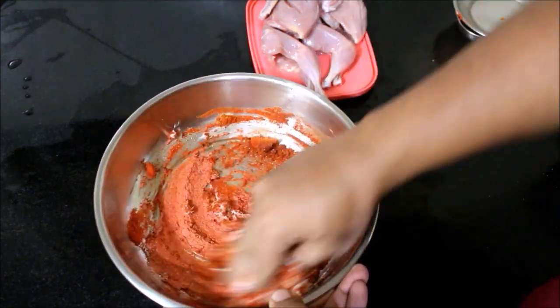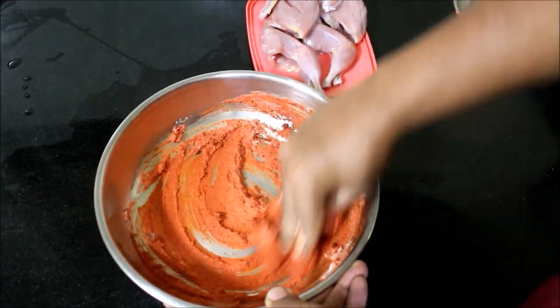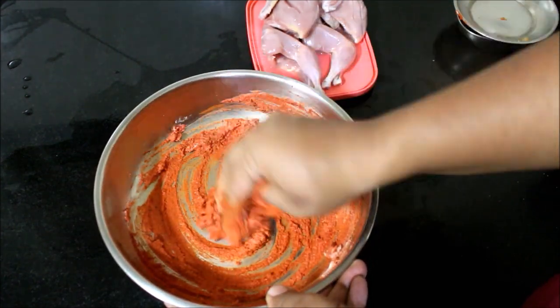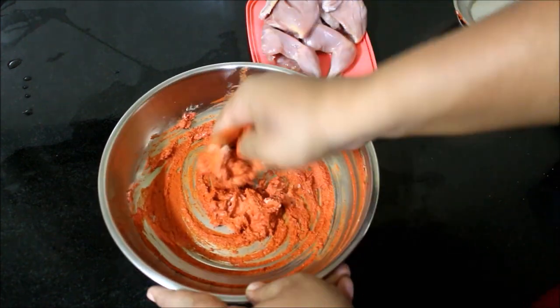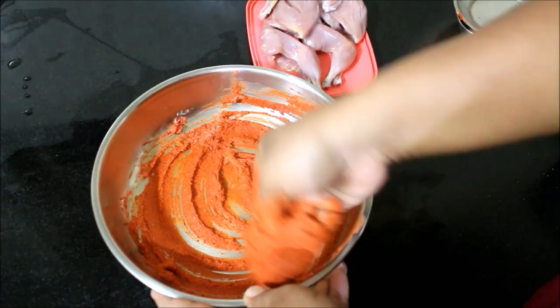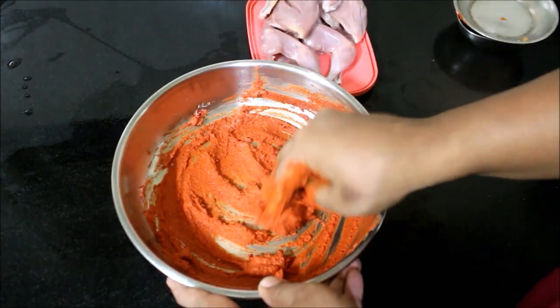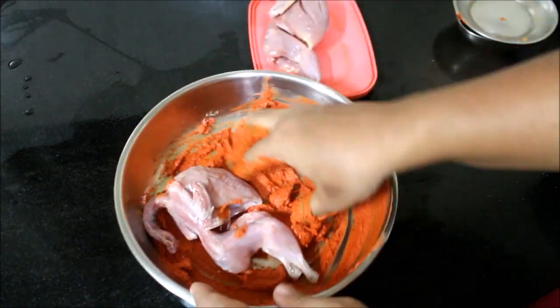Once the marination is ready, we need to apply it on the quail. You can see the marination has turned out to be very thick and very nice. The more water that is drained out from the yogurt, the better the marination is. Now I'm going to rub the marination all over the quail.